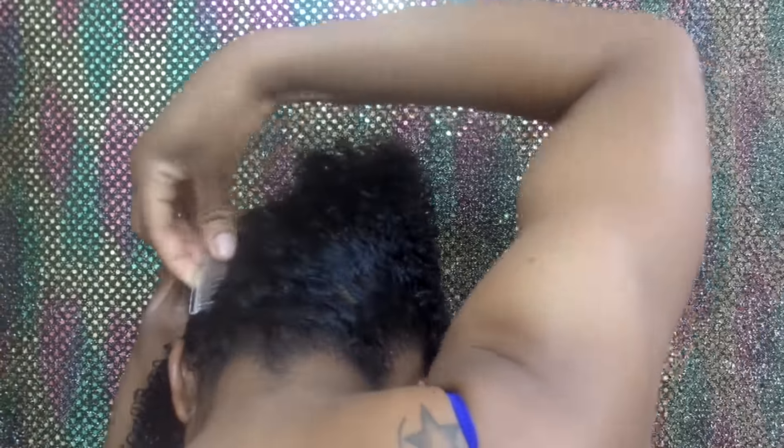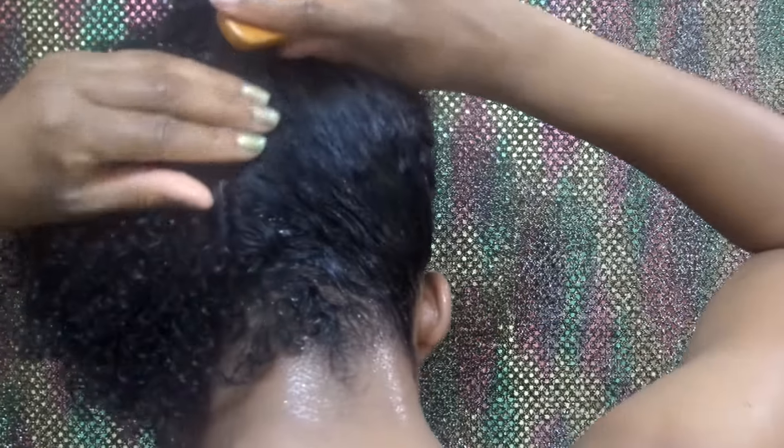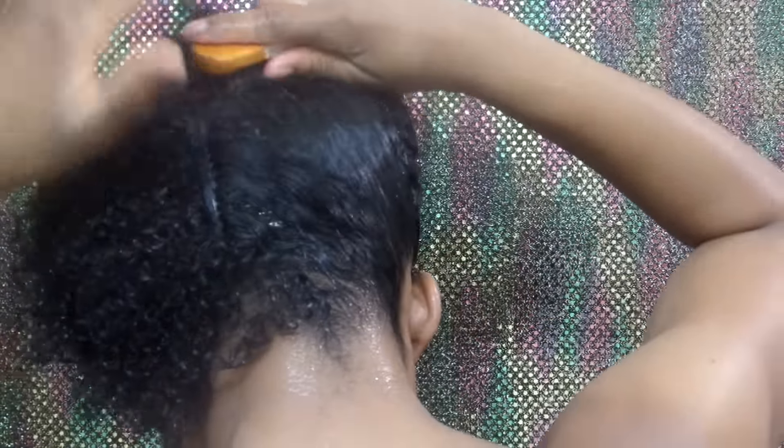So once you've got it on that side, you just kind of want to play with your hair until it looks how you intend for your hair to look in the final stage. So I like my hair on my face, so I made sure that I had bangs.